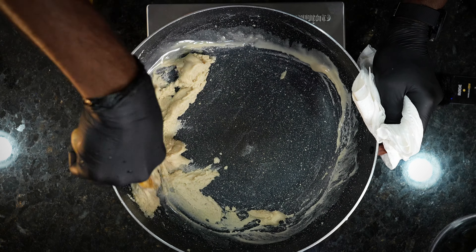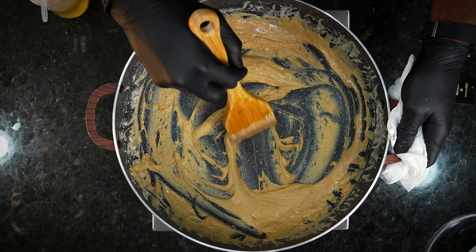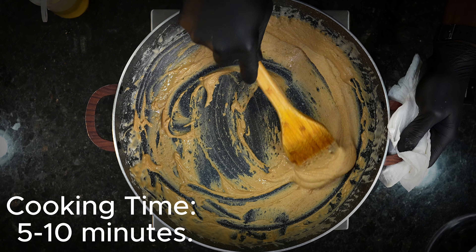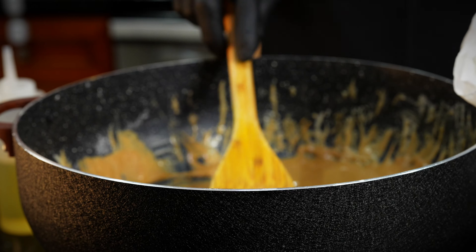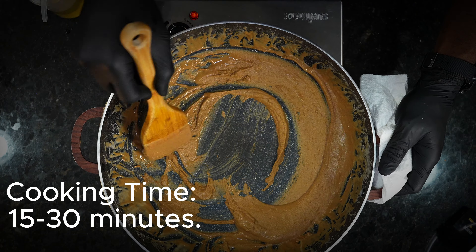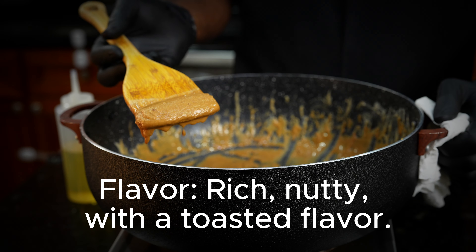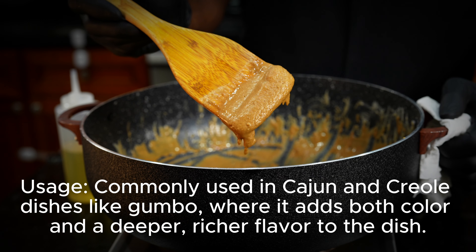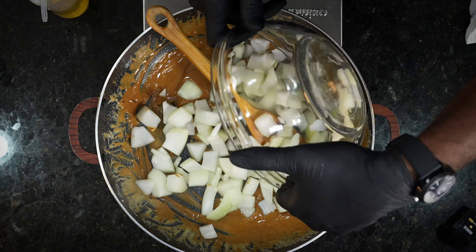Then we're going to get ready to go on to our blonde roux. Your blonde roux is going to run you at about five to ten minutes. This is what it should look like as far as the blonde roux — that's the texture. And then after that, at that 15 to 30 minute mark, this is where you get your brown roux. The flavor is rich, it's nutty with a toasted flavor. Commonly used in Cajun and Creole dishes like gumbo, where it adds both color and depth to the dish.